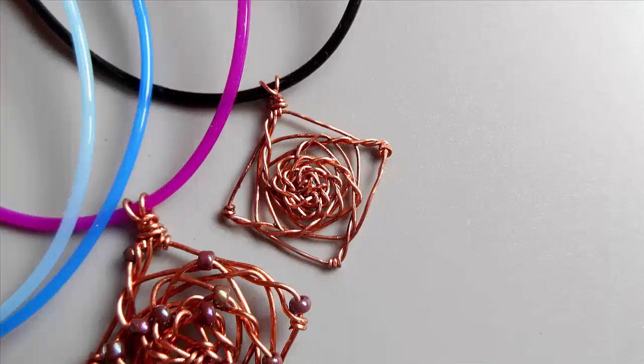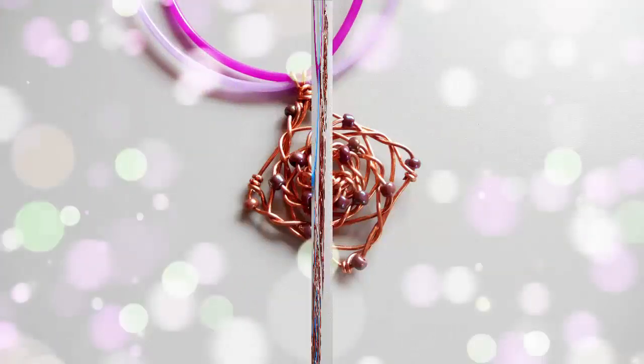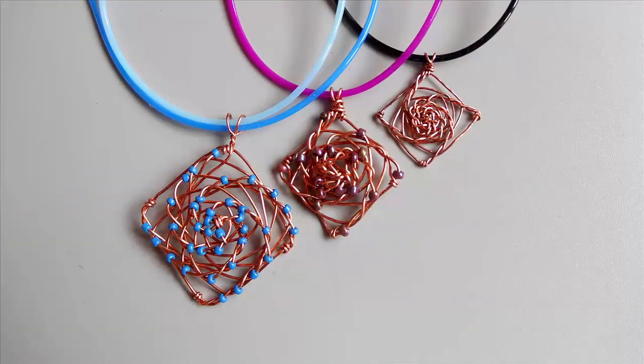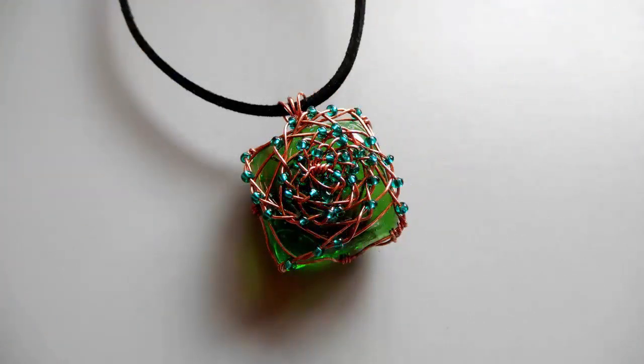Впервые я попробовала использовать в плетении бисер. В этом кулоне бисер нанизан через ряд, поэтому спирали плохо выражены. Вы видите три образца: без бисера, с нанизкой через ряд и с бисером в каждом ряду. Орнамент в виде спирали лучше всего выражен, когда бисер нанизывается в каждом ряду загибов.